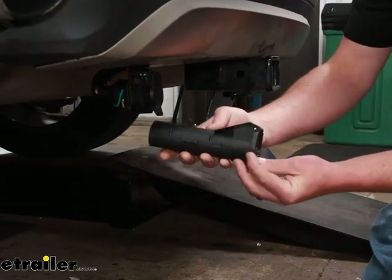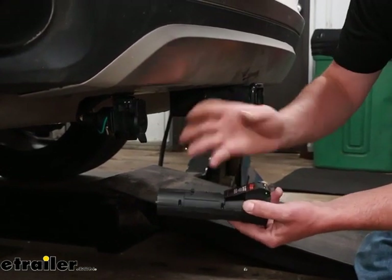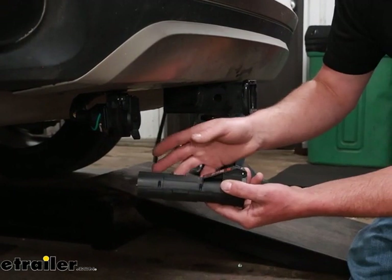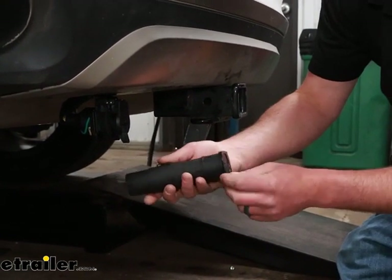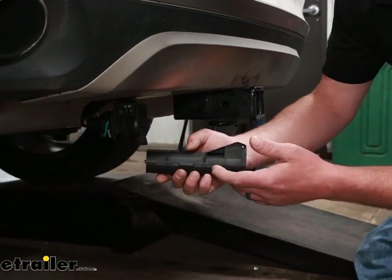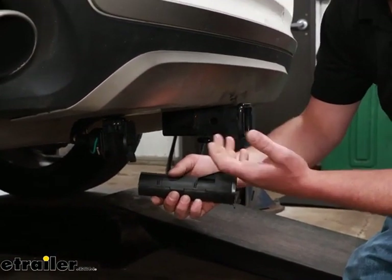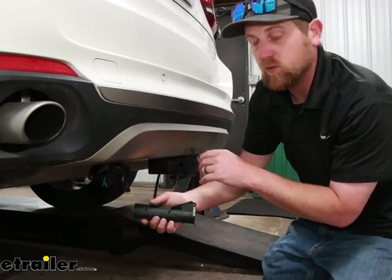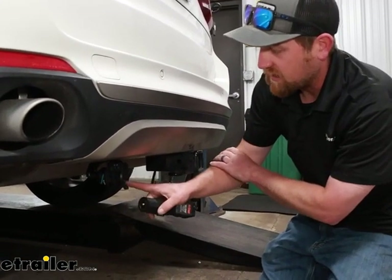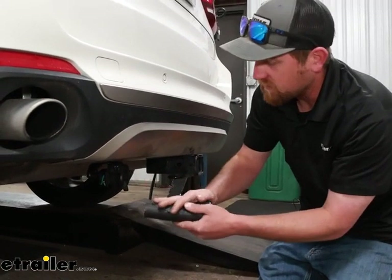This is a CURT ECHO — that's all it needs. It doesn't need the other wires ran like a traditional style brake controller would. There's a few more inputs you'd have to get. If you're trying to put a RedArc or some type of regular style brake controller on the dashboard, then the universal brake controller install kit would be more appropriate.